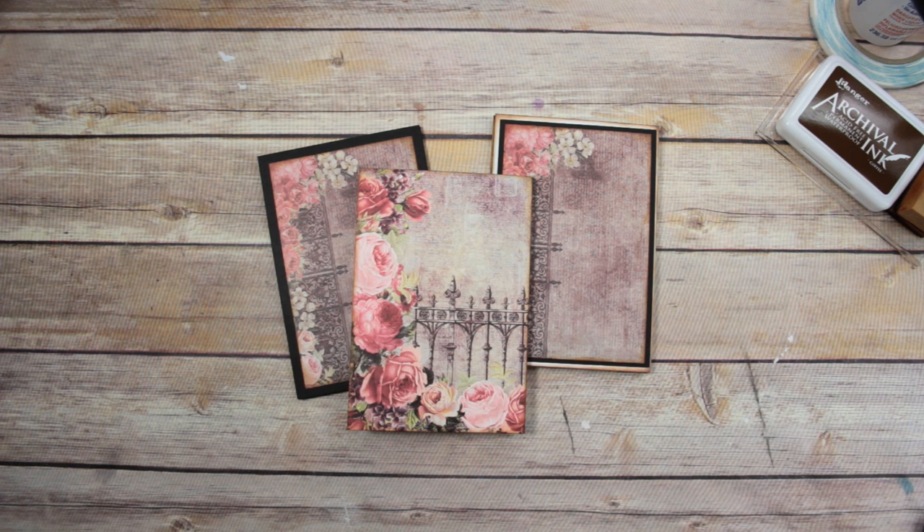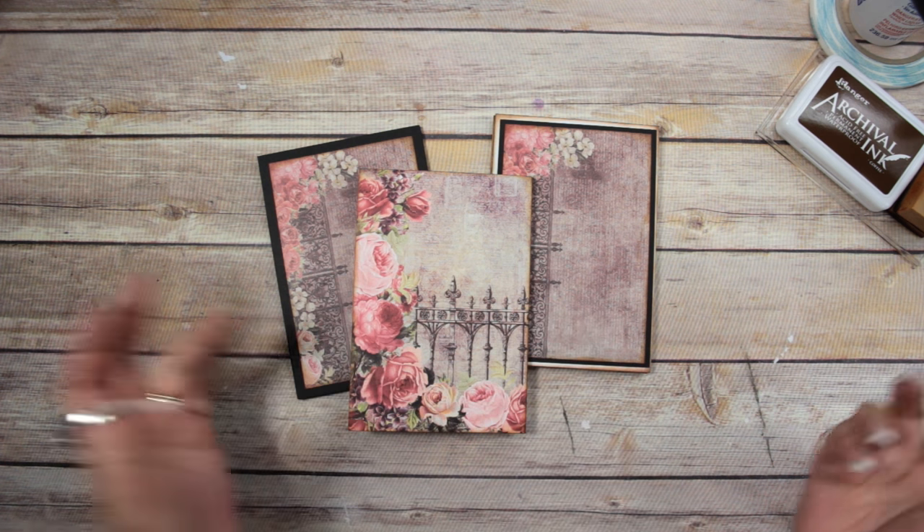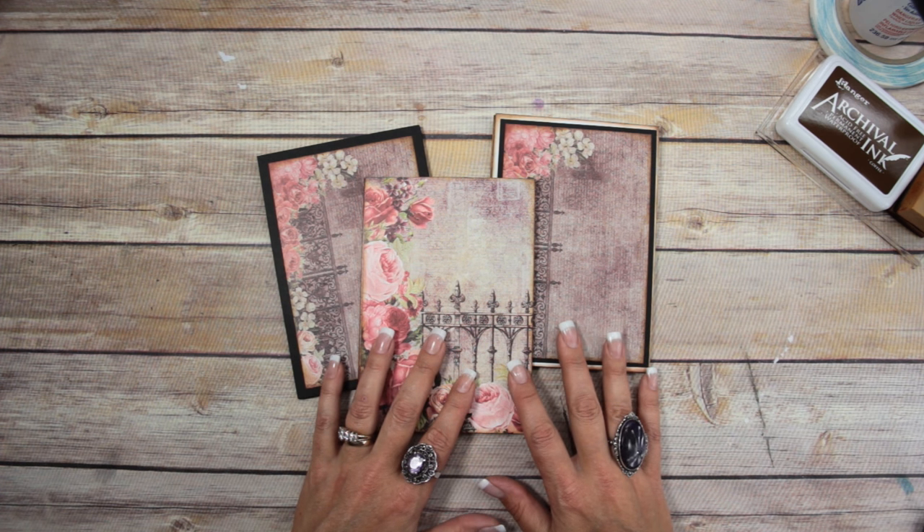Give me a thumbs up if you like this video and leave me a comment below — let me know which one is your favorite page type. See you next time, bye!